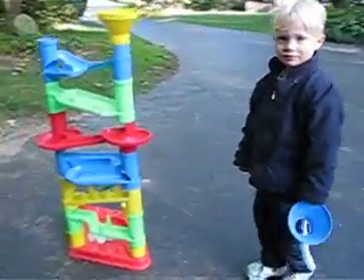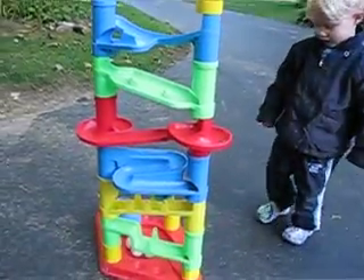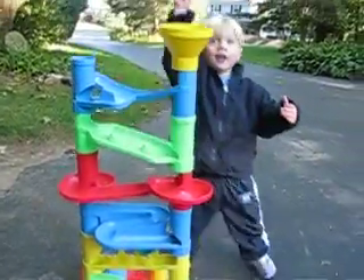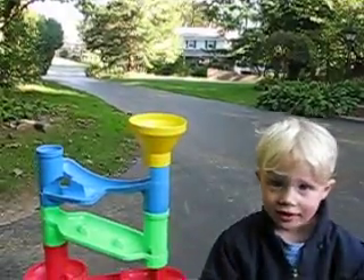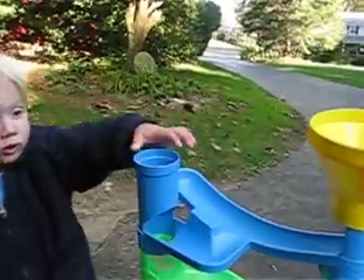There you go. You can't put the ball down the thing. Grab a ball. Quick. Yeah. This one. Put it in there. Ready? Go. Let's go.